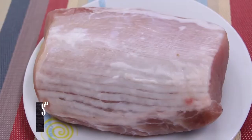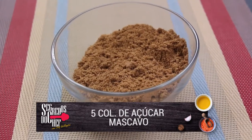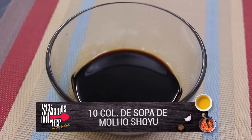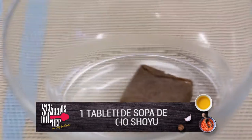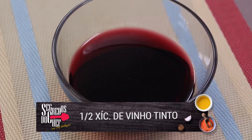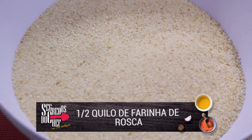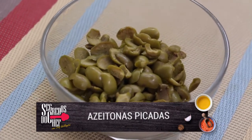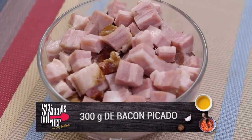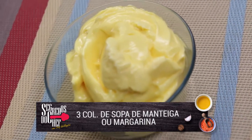Pra essa receita você vai precisar de: uma peça de lombo suíno, cinco colheres de sopa de açúcar mascavo, duas colheres de sopa de óleo de soja, dez colheres de sopa de molho shoyu, um tabletinho de caldo de carne, meia xícara de vinho tinto. Para a farofa: meio quilo de farinha de rosca, azeitonas picadas a gosto — quanto mais azeitona, mais gostoso — ameixas, um vidrinho de azeitona e uma latinha de ameixa, trezentos gramas de bacon picado, e seis colheres de sopa de manteiga ou margarina.